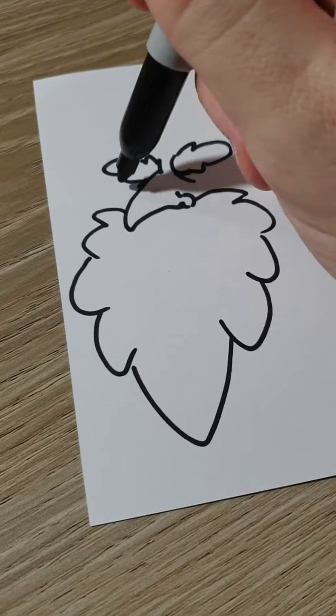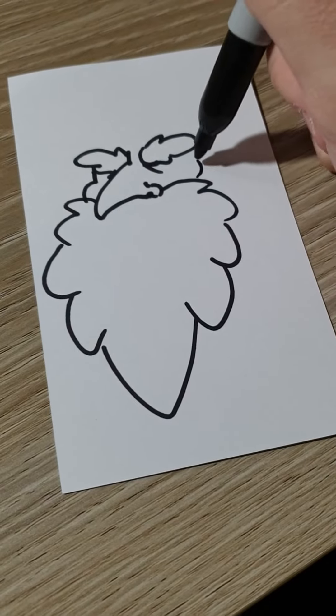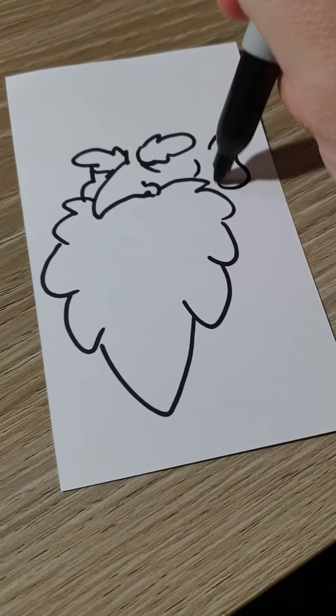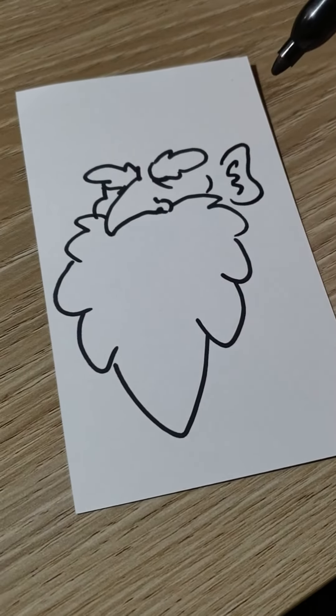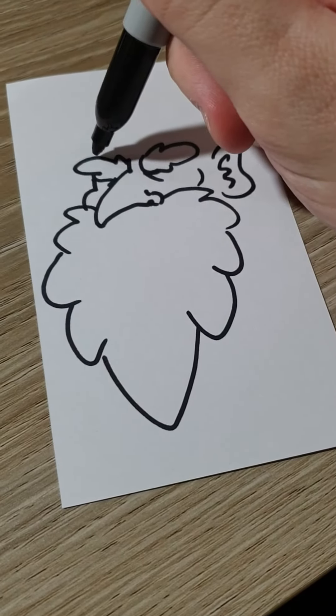There's sort of a cheek — he's got kind of big puffy cheeks. Give him some old man ears, they're kind of droopy at the bottom, you know, like old man ears.